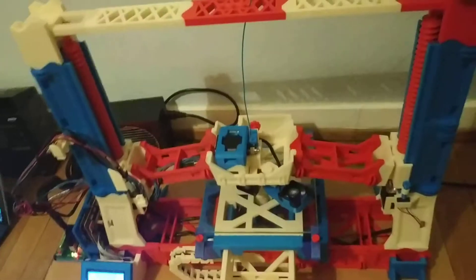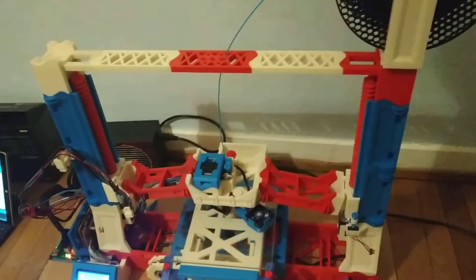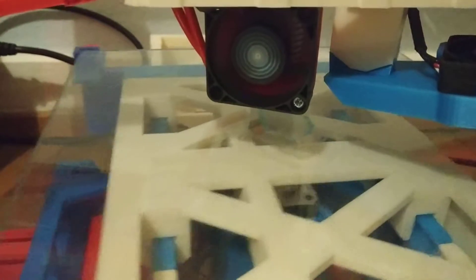This is a RepRap project — the Snappy — and it's 85% reprintable. Basically just the motors and some wires are not printed. The rest is printed, and as you can see here, it is actually working and printing.